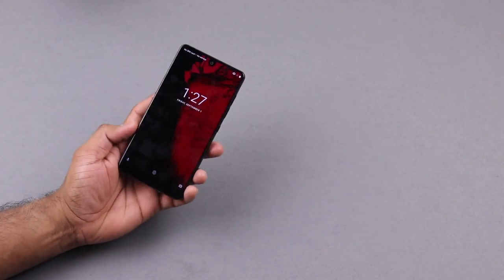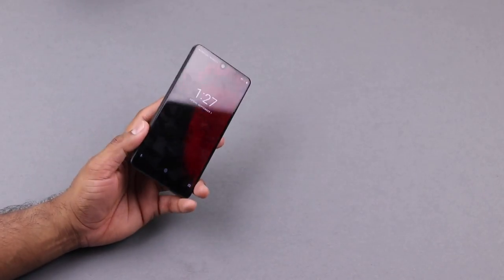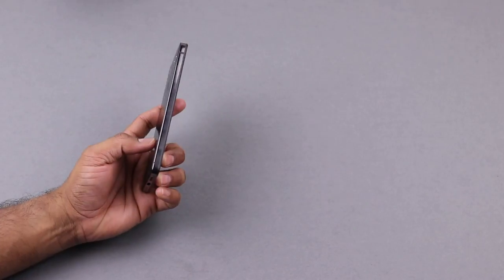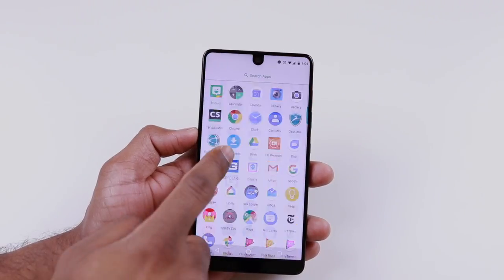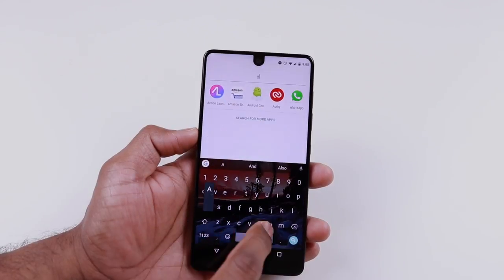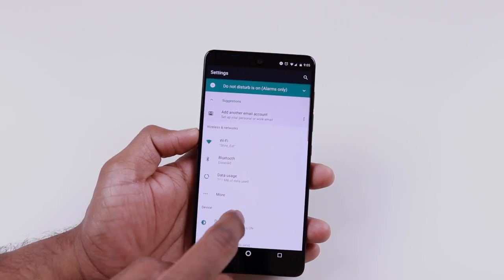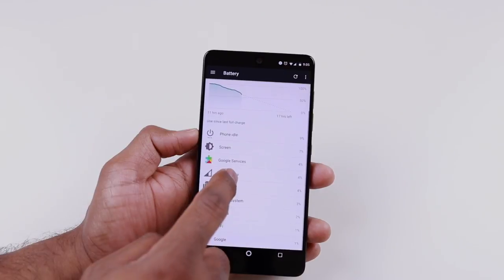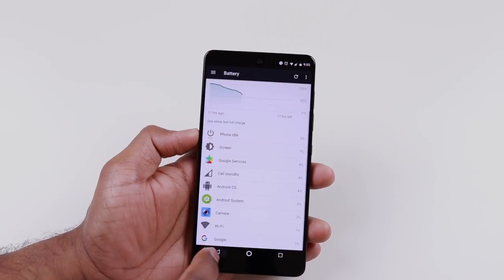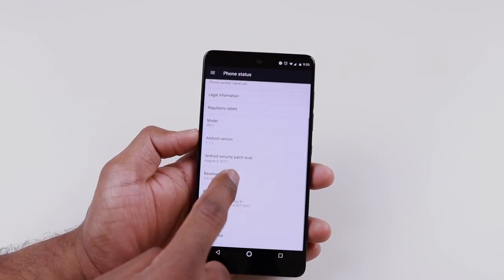The phone is 5.7 inches but you don't really feel that big — you're holding what feels like a compact phone due to the bezel-less design and high screen-to-body ratio. On the software side, just like the name suggests, you get the essentials. The Essential Phone comes with stock Android 7.1.1 and only 24 apps when you boot up for the first time, which is a refreshing contrast to the bloatware you get with Samsung, LG, or other Android manufacturers.